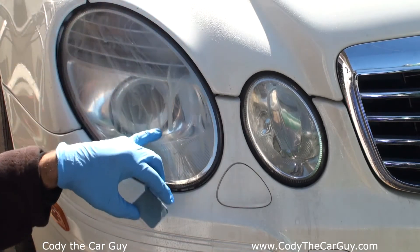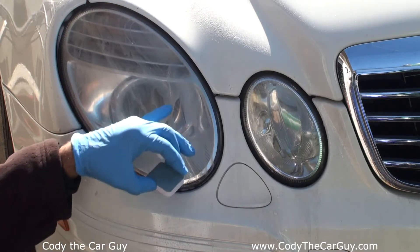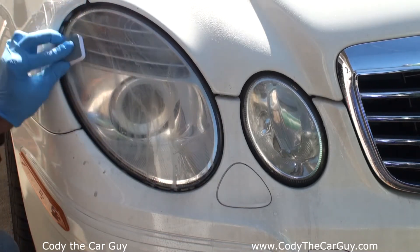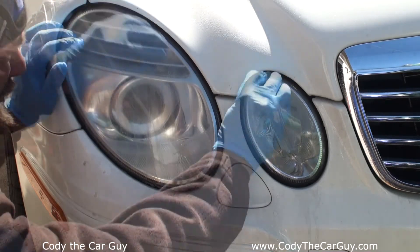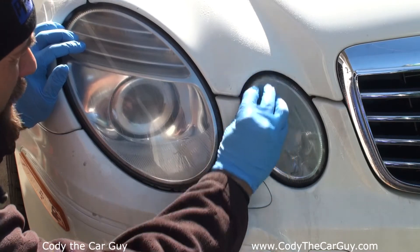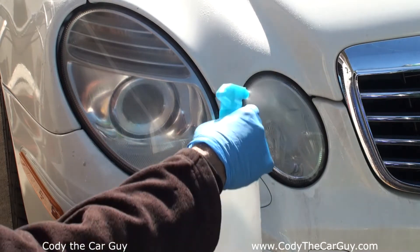When it starts getting a little bit wider — when it's tan or brown coming out — that tells you you're starting to get into the plastic, meaning you're getting past all the oxidation and hazed-up stuff. Getting to about where it's supposed to be. This one only needed a little bit of a touch-up and we've about got it where it should be.